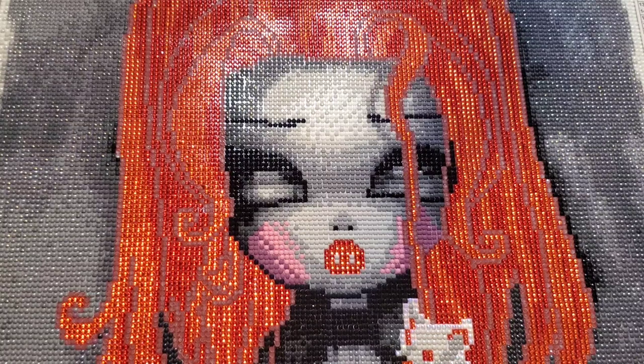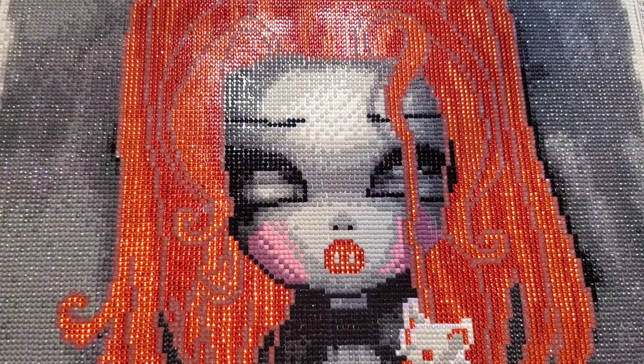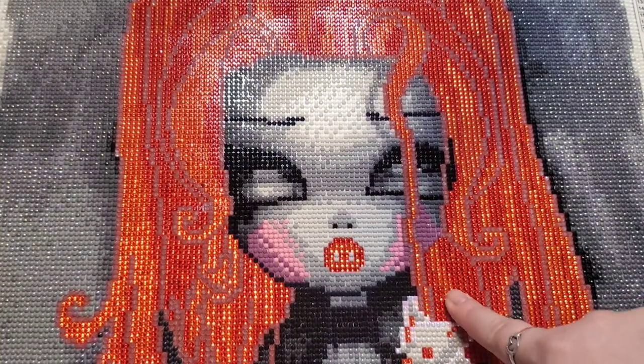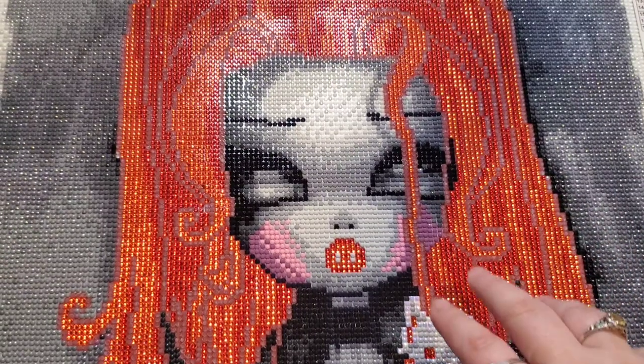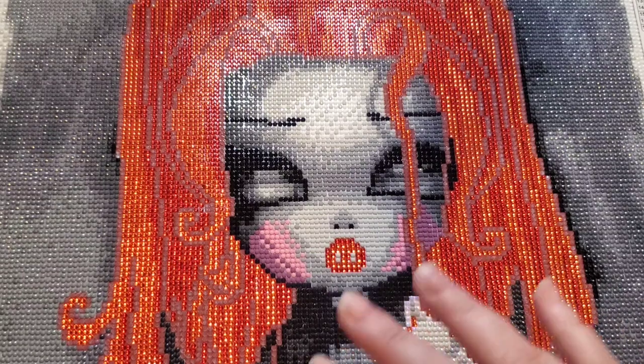Let me share the quick stats for this one with you guys. As I mentioned, it is a 40 by 50, it is round, 17 colors, one AB — which was the white AB you'll see down here in the bat — there are two crystals, both different shades of red here in the hair, and then the glow in the dark, which I'll go over in a moment. I completed this in a span of 17 hours and one minute over five days.